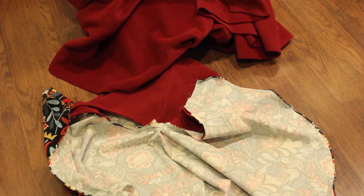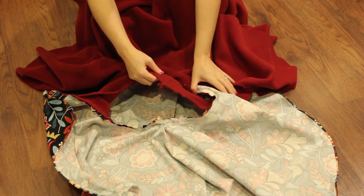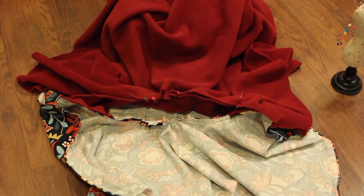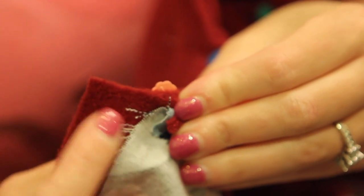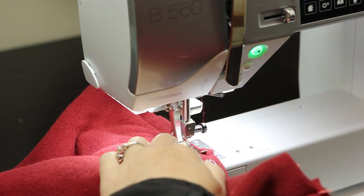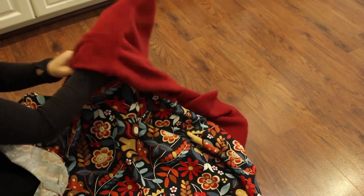Now it's time to add the cloak exterior. With right sides together, pin the exterior cape to the exterior of the hood. Please note that when you pin the cape to the outer hood, there will be an inch left over on either side that we're going to tuck in later — make sure you have that inch left over on either side. Sew together along the neckline using a half-inch seam allowance, then clip the curves along the neckline. Flip the cloak so the lining is tucked inside and the exterior is on the outside.